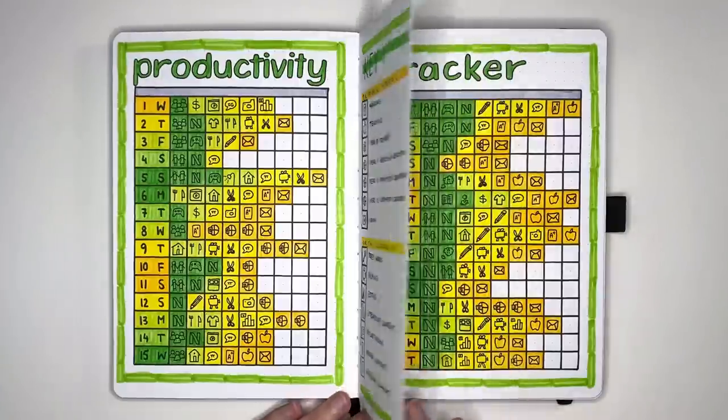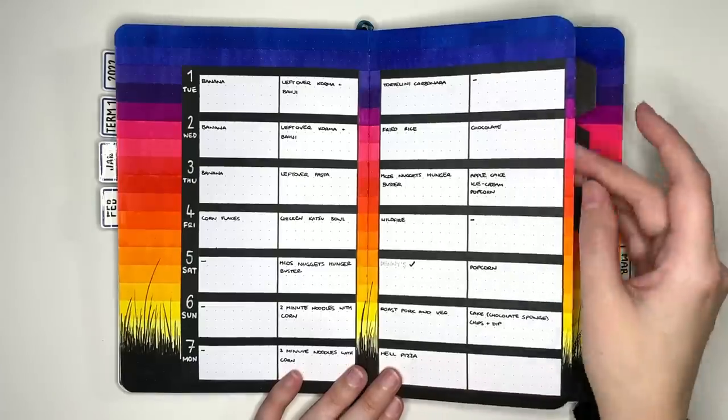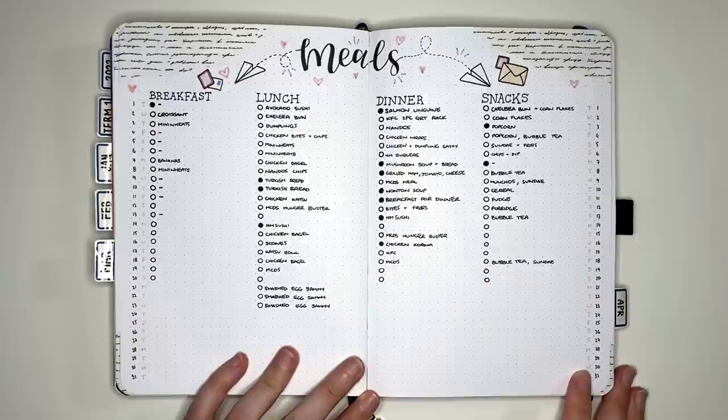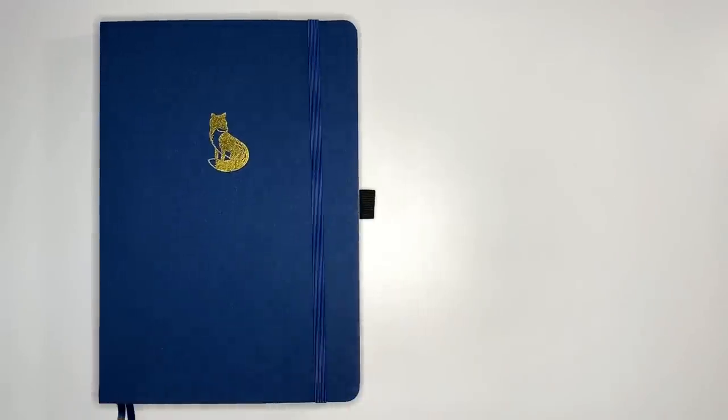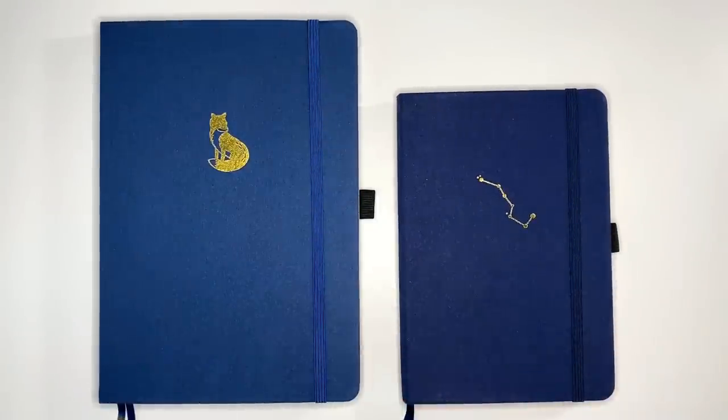Our next tip is to make your layouts take up less space. If a layout takes up less space, typically it'll take less time to set up. Do you have any layouts in your journal that you could condense to just one page? Also consider the size of journal you're using — with more space available on each page, that can add to the amount you're putting on each page, and thus add to the time taken.